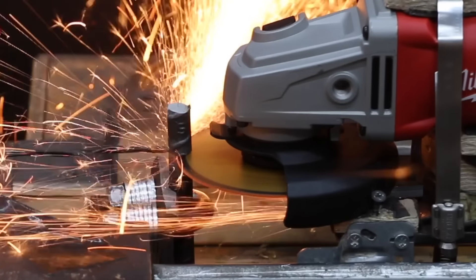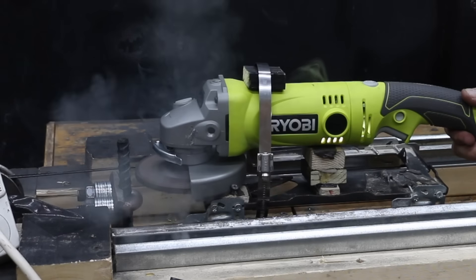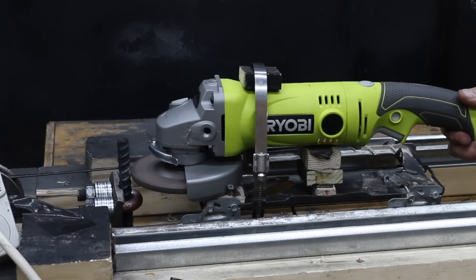In the first test, we'll see which grinder cuts through rebar the fastest. Then we'll compare tool reaction torque when powering up the grinders. Finally, we'll see which tools can survive the maximum torque test.